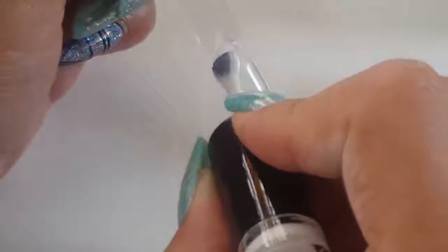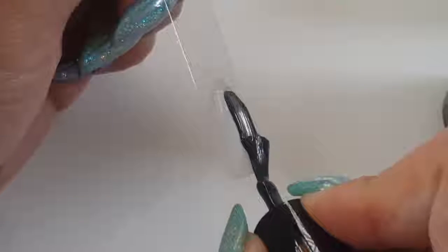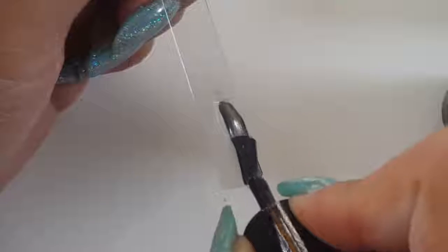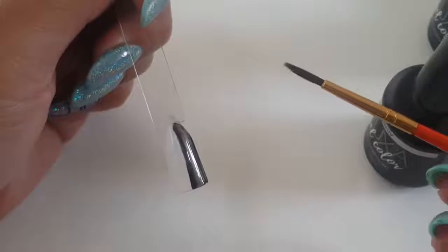I'm gonna get started and jump right in. I'm gonna do an ombre using white and black, which is very hard to do because they are two opposite colors and you see every little imperfection. You can do this with any color you want — whatever it is, start with your lightest color first, apply it, and then apply your darker color next.